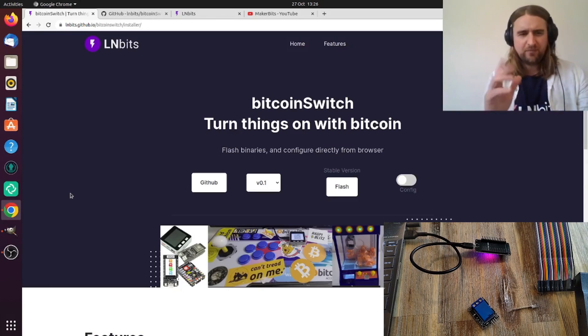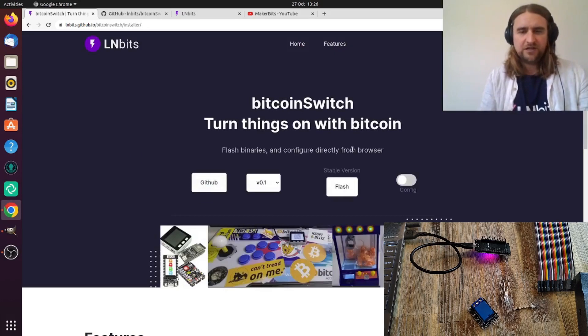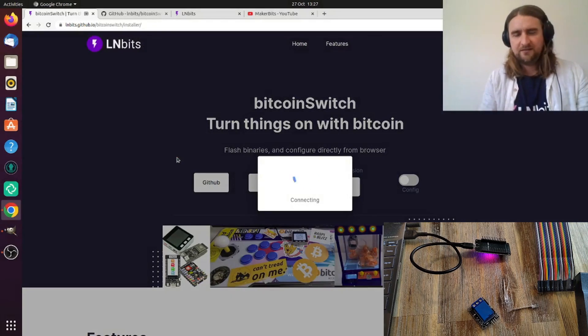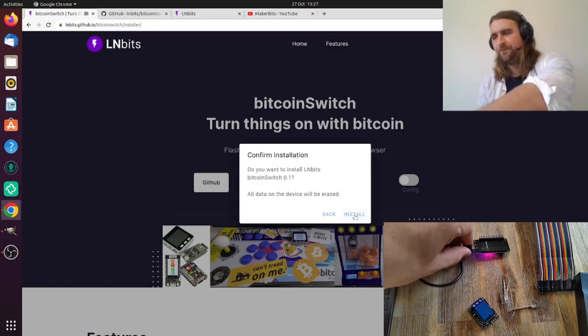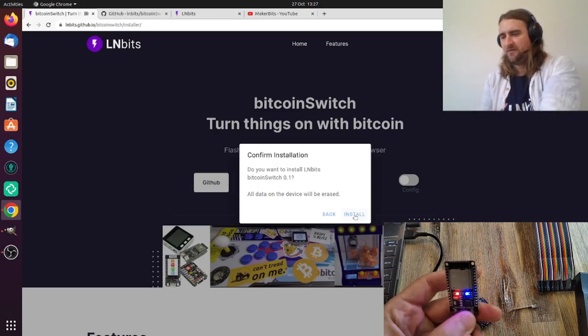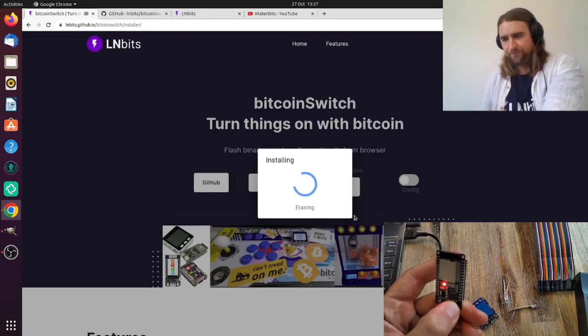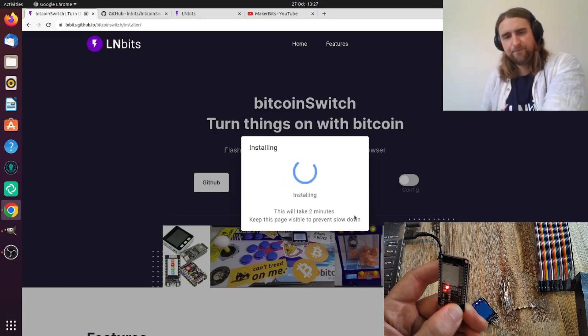You have to use Chrome or Edge — maybe Brave as well — because it uses something called Web Serial, which is only available in those browsers. Firefox hasn't merged it in yet. Scroll down, select the device, wait a moment, then select 'Install LNbits Bitcoin Switch' and erase the device. With these simple ESP32 boards there's a little boot button you need to hold down when you press install — that's actually a nice security feature so someone can't install firmware without physically pressing the button.